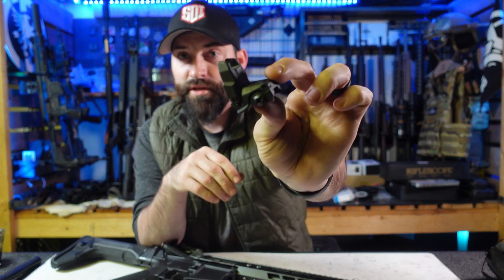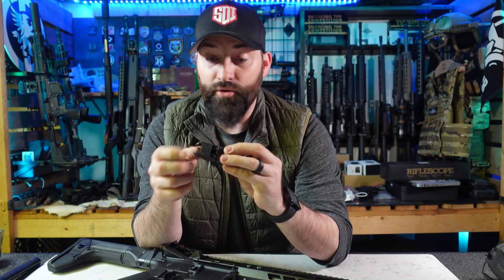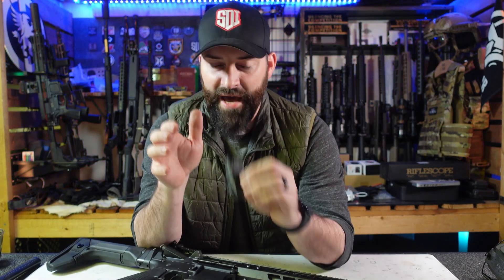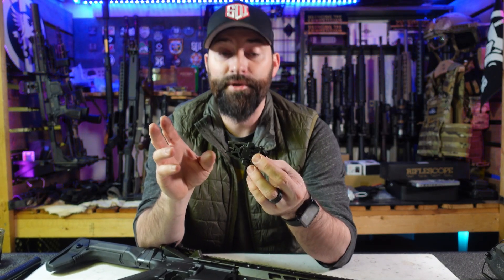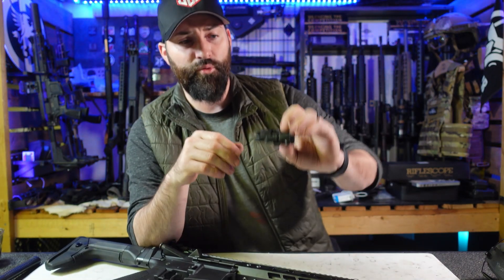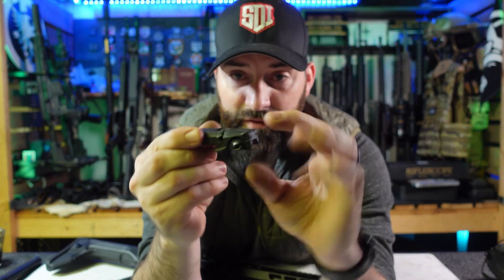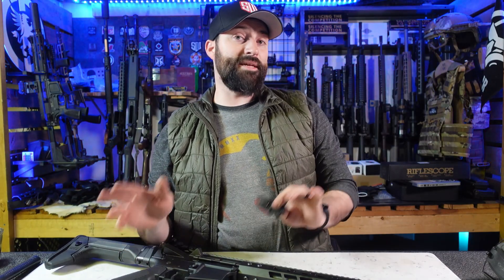These are Magpul MBUS sights — the regular standard, most generic Magpul sights, and these are the actual Magpul ones. There are knock-offs of these things, but these are the real deal. They came with something, I can't remember what. Basically, they have a little lever — you push a little button and the sights flip up, so you can keep them flipped down most of the time, run your regular optics, and just keep these as a backup.